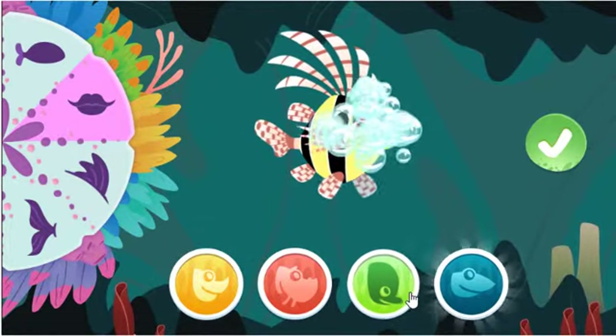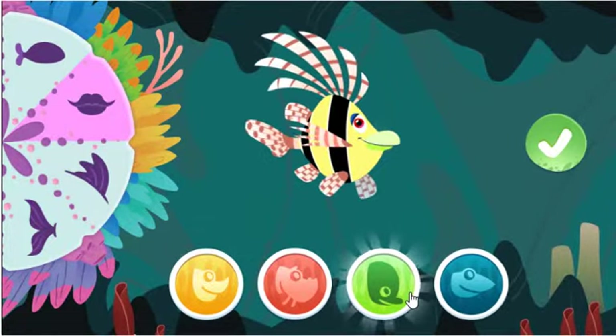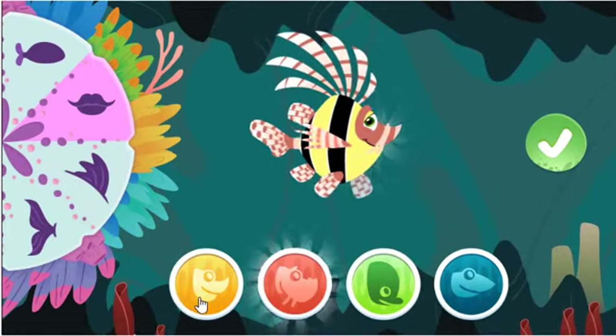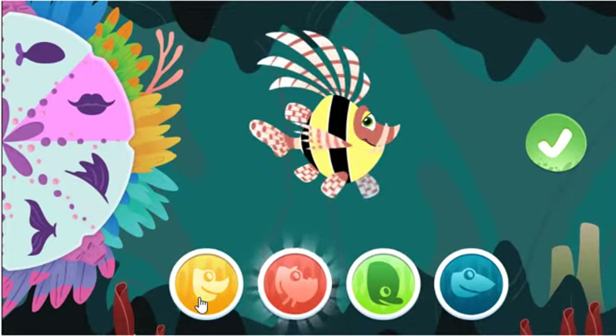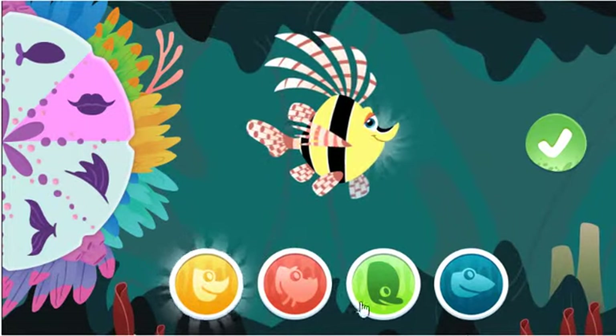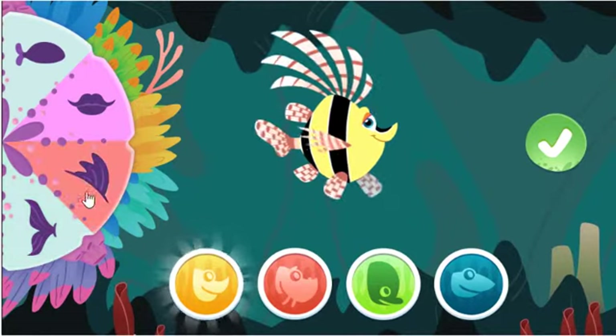Great fish making! Nice choice! This beaked mouth is good for breaking apart shells or coral. What kind of fish is that? Special sensors to smell food under the sand.